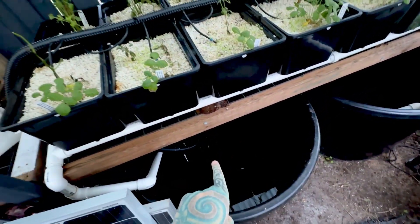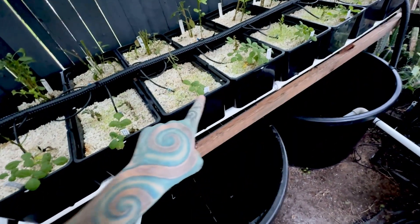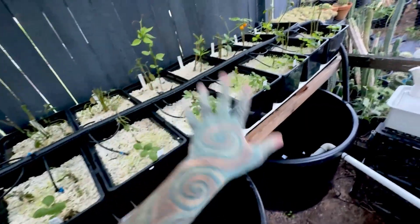That's the same sort of system — water pumping up, going through those, back into there. We'll do that again in another video once everything is growing.